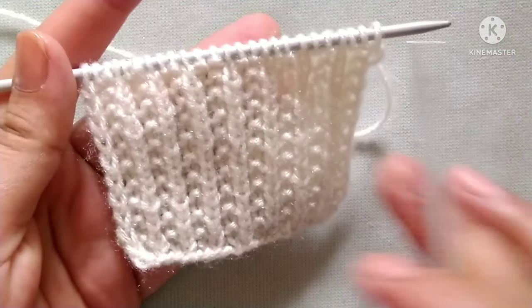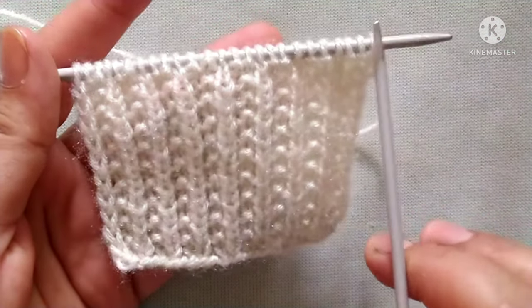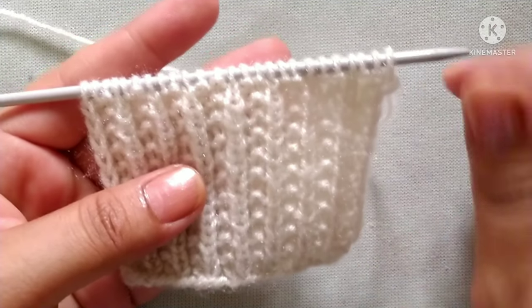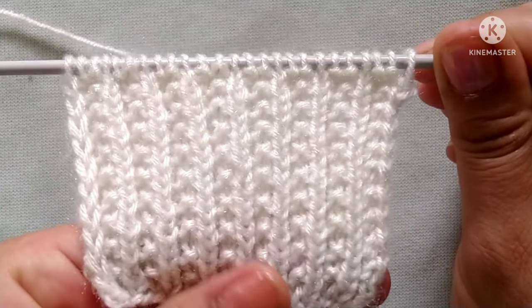Friends, I have cast on 25 stitches on my needle — 24 as a multiple of three, plus one extra stitch. So let's start the first row of the pattern.